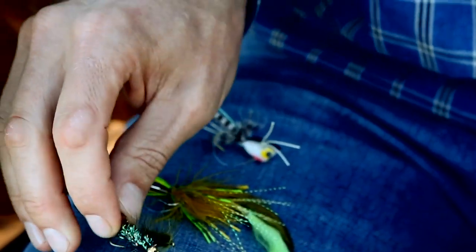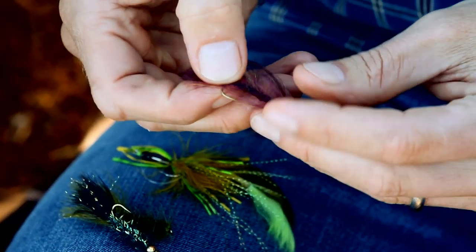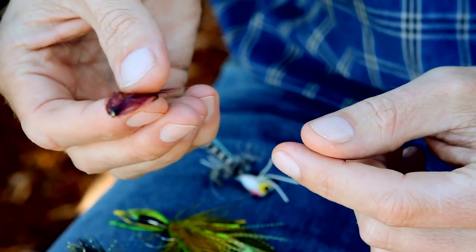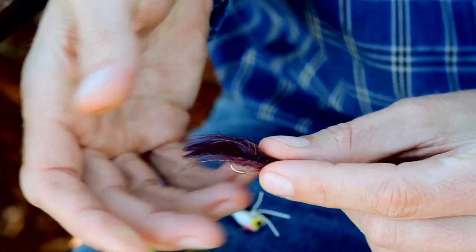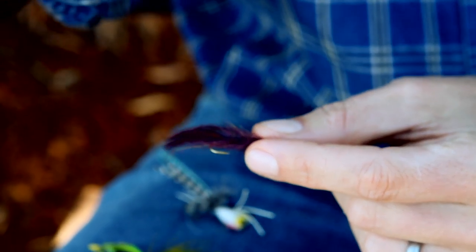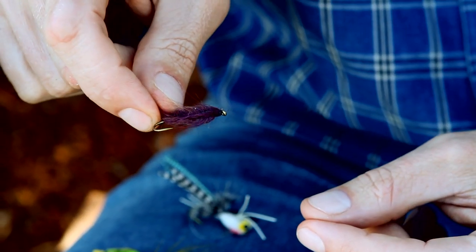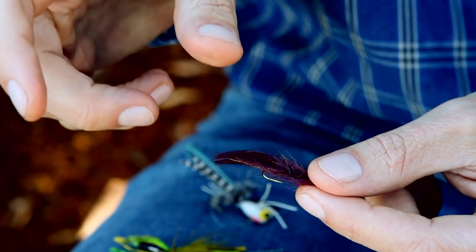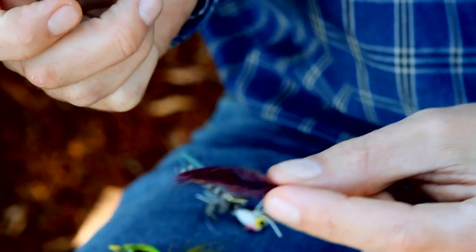Let's keep getting smaller here. Here's a mohair leech. Now, most conventional bass anglers — a fly like this, in this size and shape, you'd never imagine a bass would eat it. You're used to throwing big jigs and rubber baits and so on. But don't forget that bass forage often, and they will eat smaller things. There are leeches that live in reservoirs and lakes, and this fly right here mimics that leech. You can catch a lot of bass on this one.